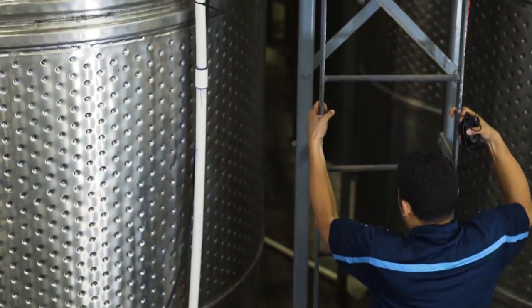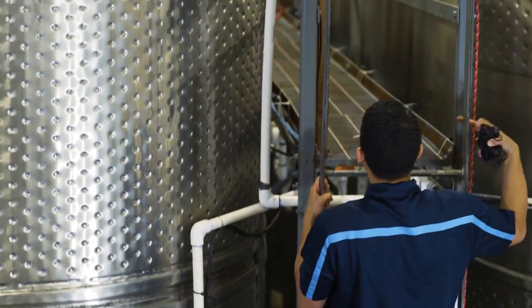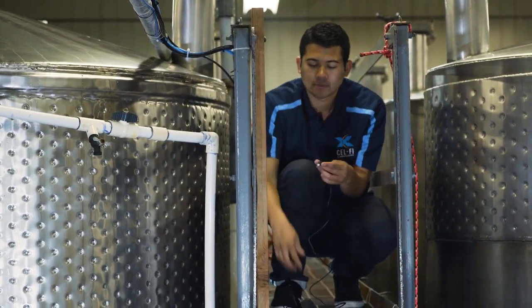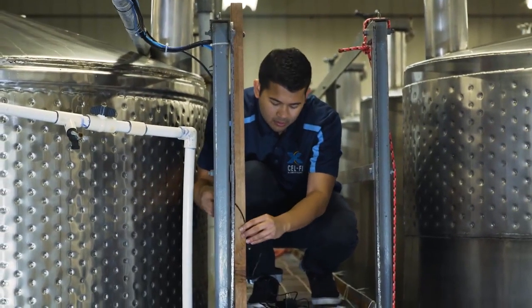Now we need to find a spot to install the Selfie Go unit. When choosing a location, make sure you find a spot with good airflow, close enough to a power outlet, and close to the donor antenna. This will help ensure maximum input signal from the donor antenna. With the planning complete, we are ready to start the system installation.